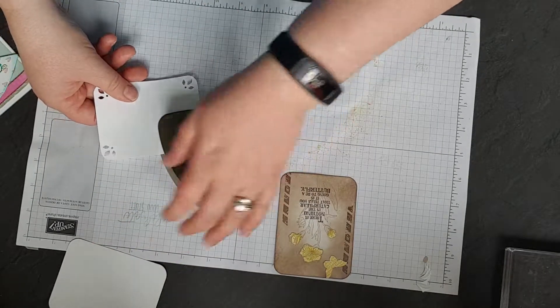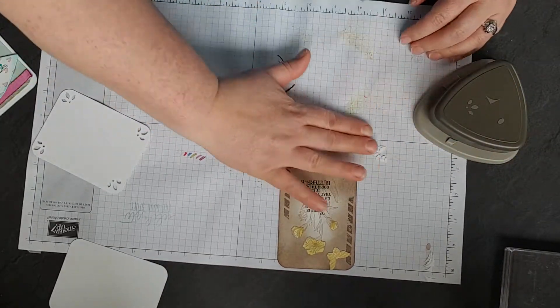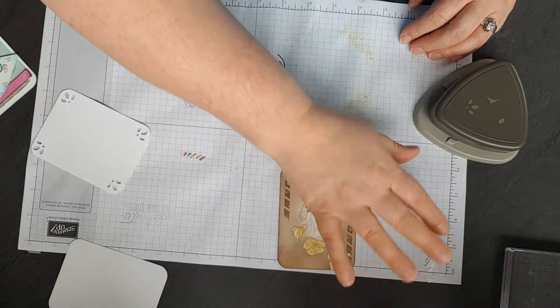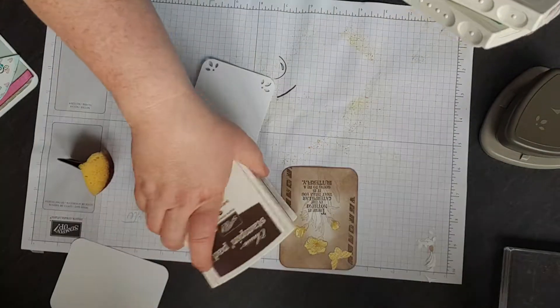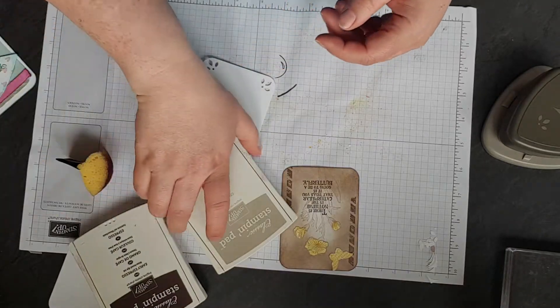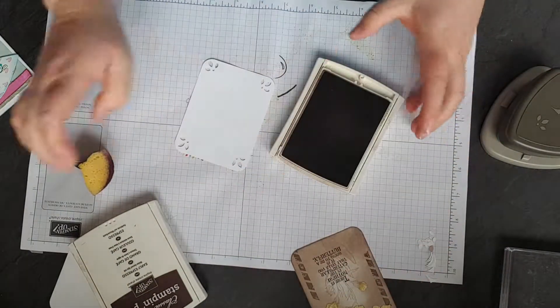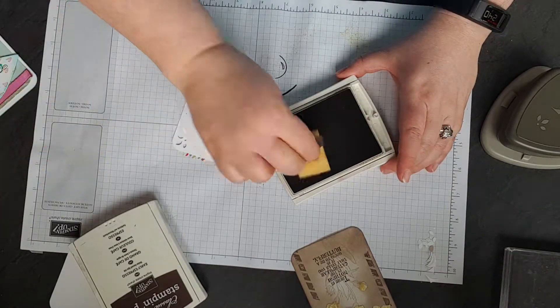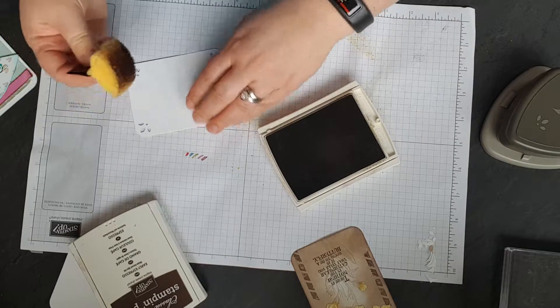If you had the triple punch before and you weren't too happy with it, this one is really nice to use. If you did this out of Glitter Castle you'd have lots of little bits to put in your shaker cards. So first off, we're going to start with Crumb Cake and Early Espresso. I always start with a lighter card, a lighter one first. Normally I have a different sponge for each ink but I'm being lazy so you have to excuse me.